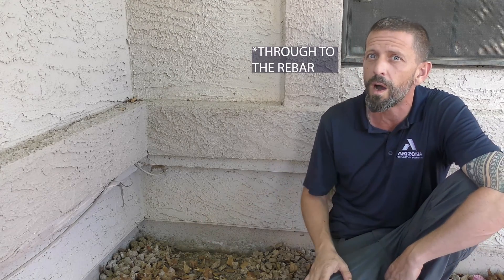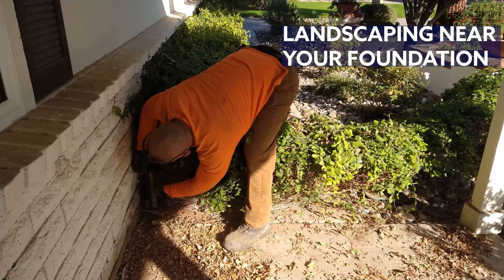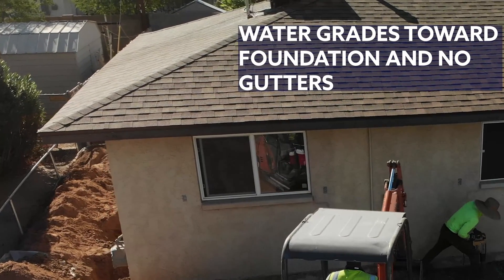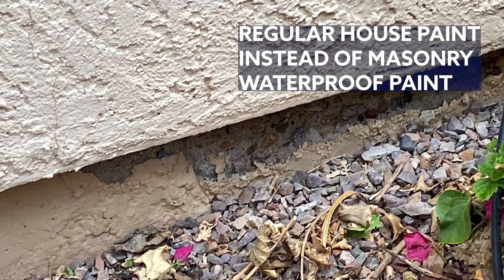For now, I want to give you more information on the preservation measures you can take. Because concrete is porous, water can find its way through to the rebar. Here are the things that can be causing your rebar to rust: landscaping near your foundation, water that grades towards the foundation, and no gutters.